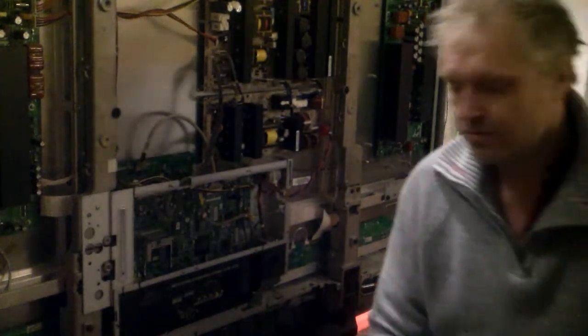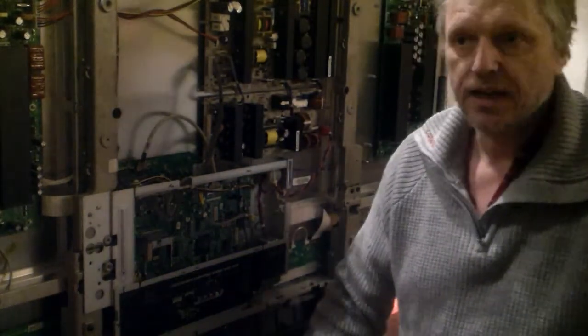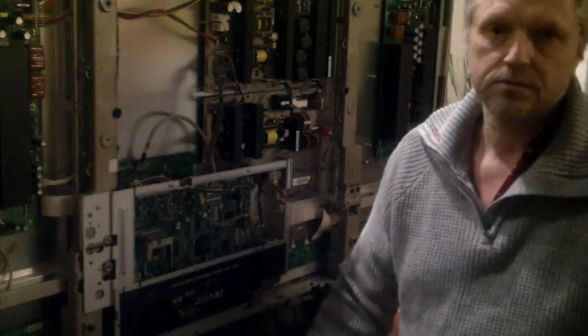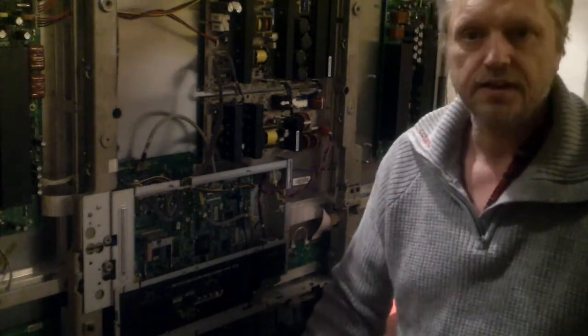Hi, my name is Jon Hortrug and I'm a mechanic. I fix TVs, cars — everything you need to know anything about.